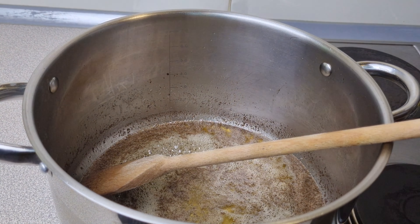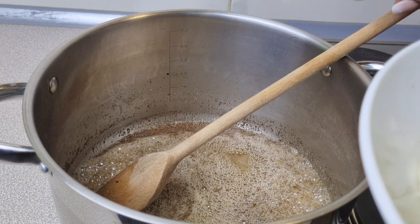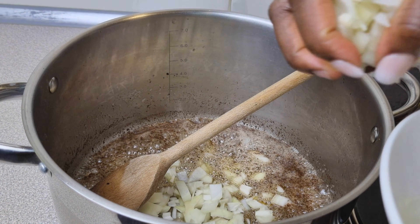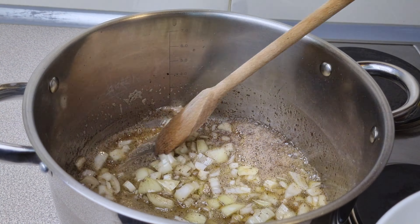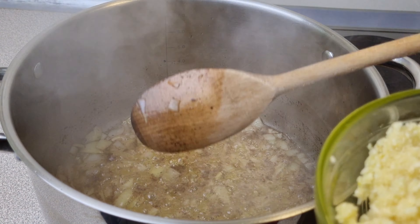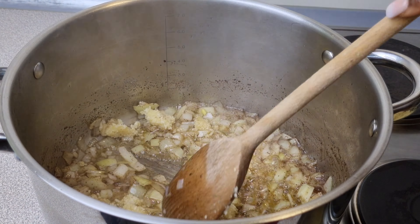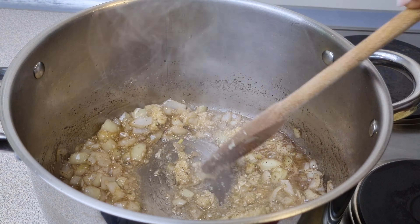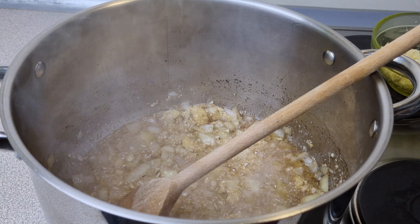The first thing you want to do is melt some butter in your pan, then add in some chopped onions. Next, add in some chopped garlic. You just want to fry your onions first for about 30 seconds to activate that flavor.